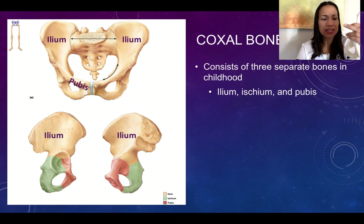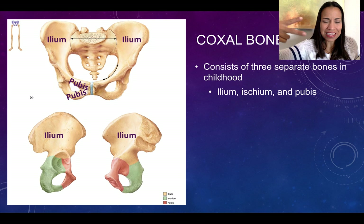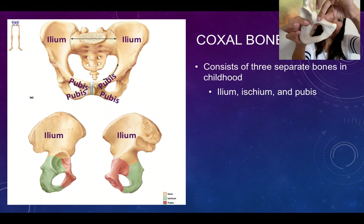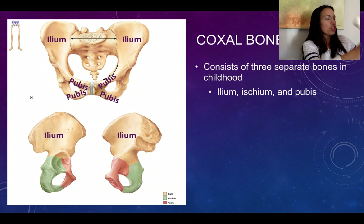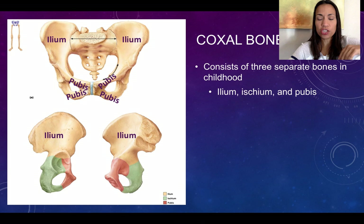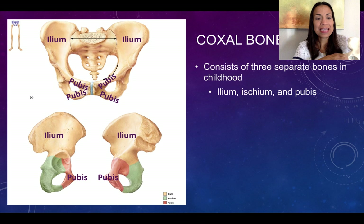The second bone is the pubic bone, or pubis. It has a V-shape with two branches — one going up and one going down. The two pubic bones unite at the midline. The pubis faces anteriorly — it is in the front, the anterior aspect of your pelvis.